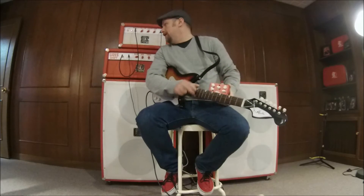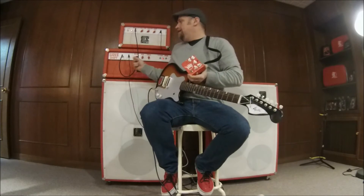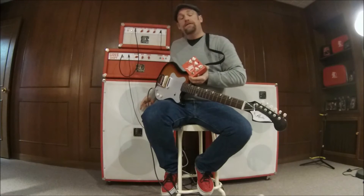Today we're going to be playing through a Sioux Swift head. It features four 6V6's and a 2-15 cabinet.